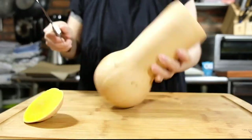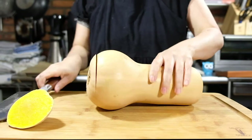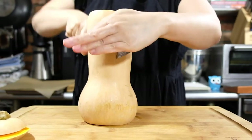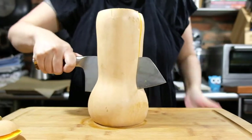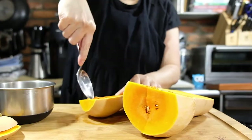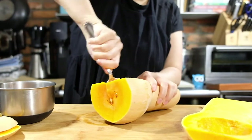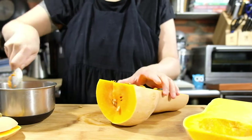Let's start by making butternut squash puree. Before we start, preheat your oven to 400 degrees Fahrenheit. Take a one pound butternut squash, cut off both ends and split it down the middle. Clean out all the seeds, place both halves skin side down on a parchment lined baking sheet and drizzle with 1 tablespoon of olive oil. We're going to cook this for an hour and a half or until it's soft with some brown spots.